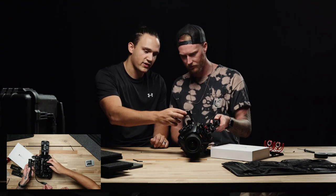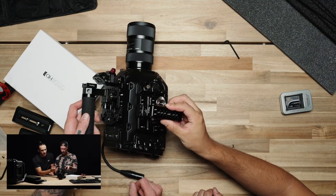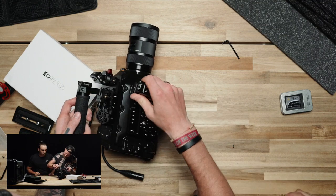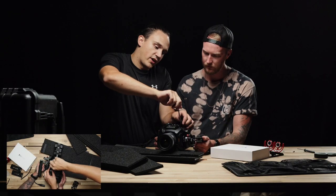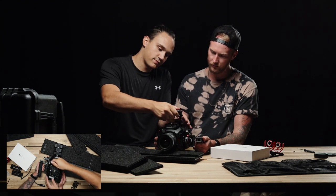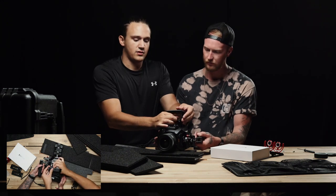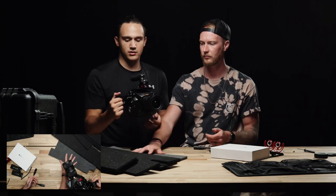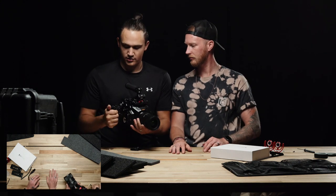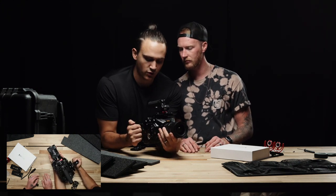The intent was to have this go right here, but it seems that will not work. I'm putting on another NATO rail because the one that came on the side plate doesn't fit our handle. So we'll go ahead and snap that on there. There we go — nice little side handle here. Got our cold shoe for a microphone.